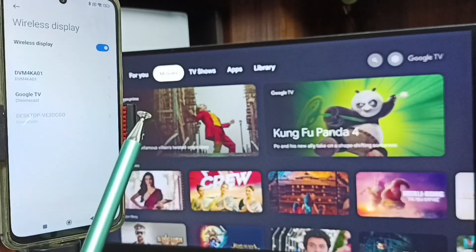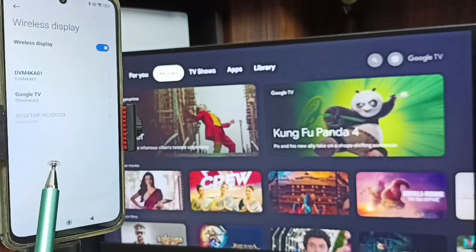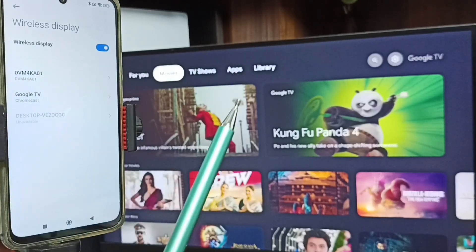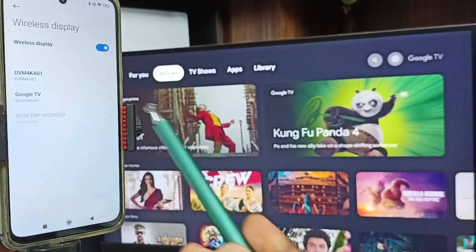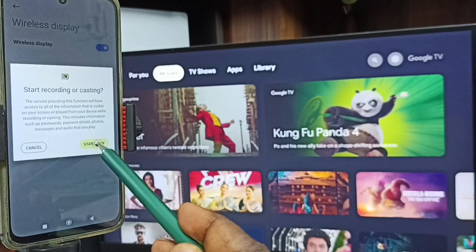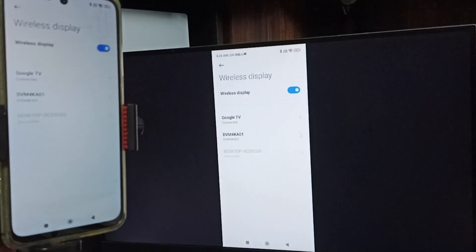Here you can see this mobile phone has detected TVs on the same Wi-Fi network. The mobile phone detected Google TV and Android TV - which I am using. This is the name of this TV. Tap on this TV name, then tap on Start Now. Screen mirroring is working. This is Method One.